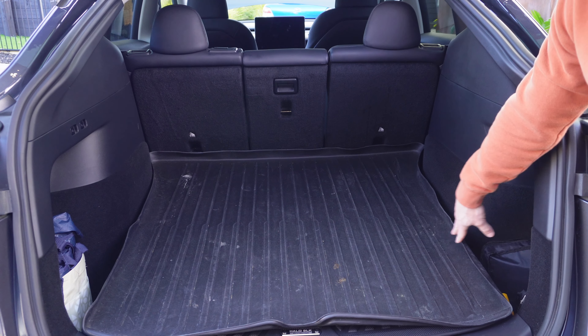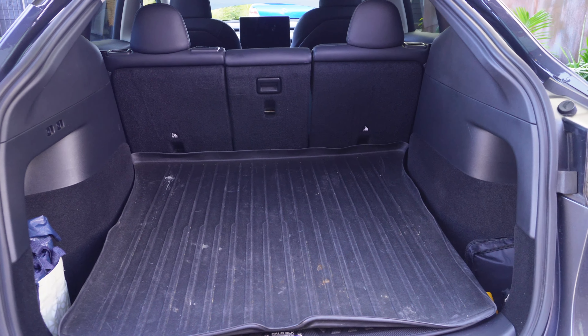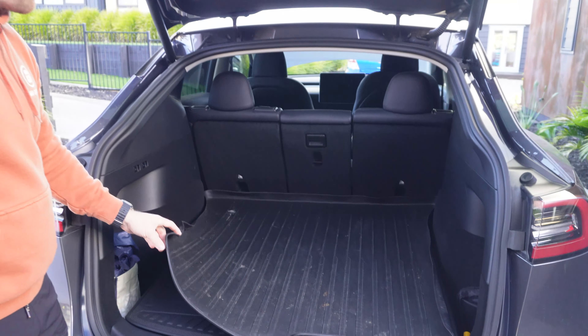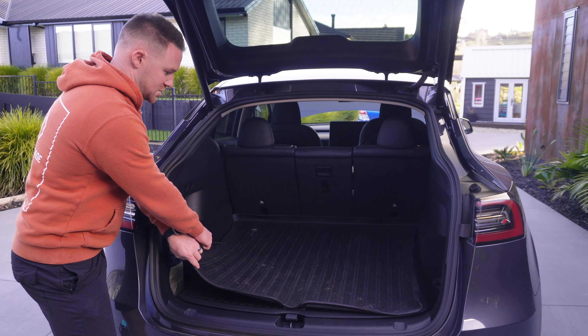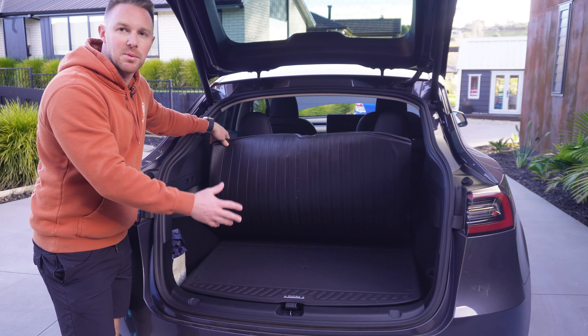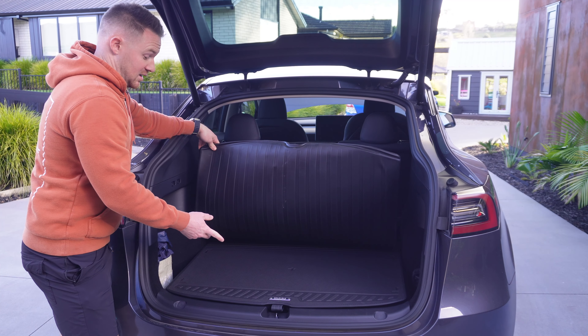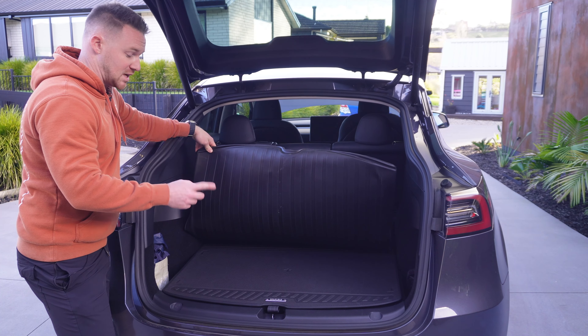Going around to the back of the car to compare the stock OEM boot mat with the Halo Black one. The stock is a couple of years old so it's been beaten up a bit. Fitment on the OEM is fairly good and you do have the advantage of the lip. But comparing both, the OEM's plastic lip looks quite flimsy — it's not rigid, and along the edges you can see how it's really wavy and looks ugly. Over time it gets bendy and floppy, whereas the Halo Black edges are rigid, fit snugger, stay that way, and just look classy.